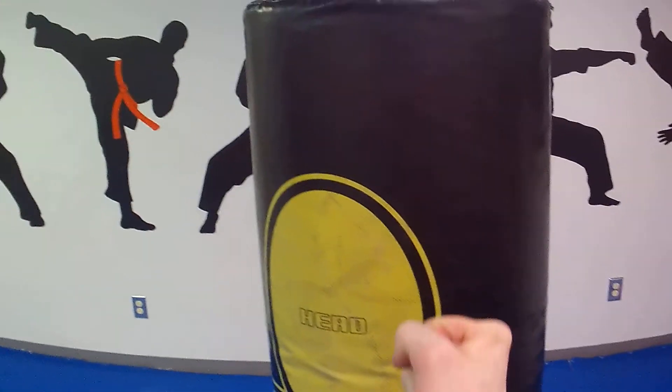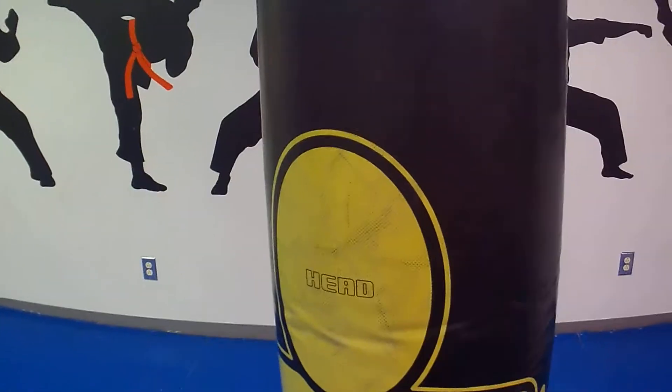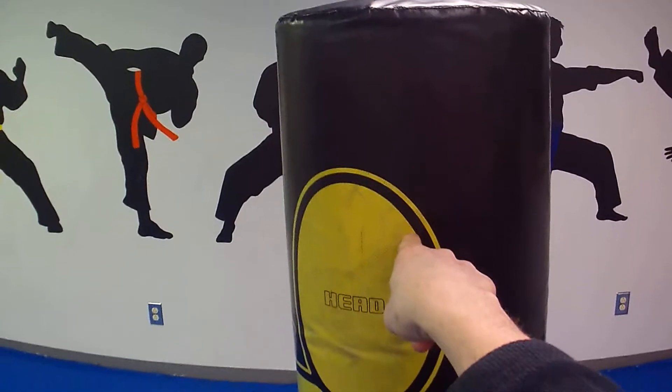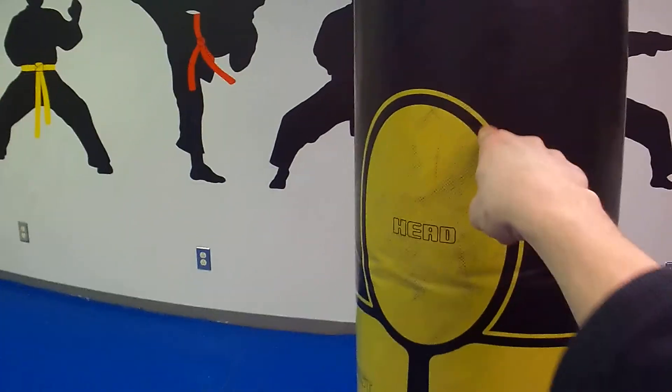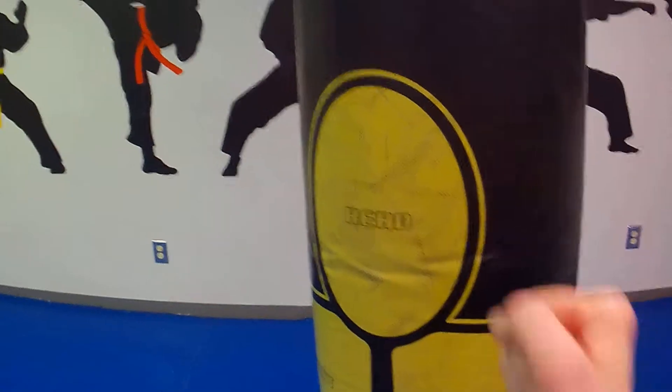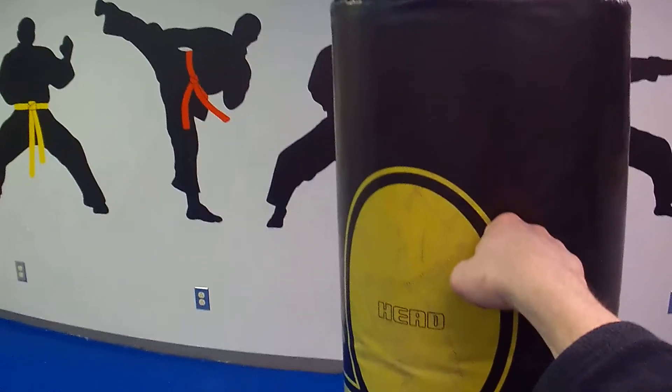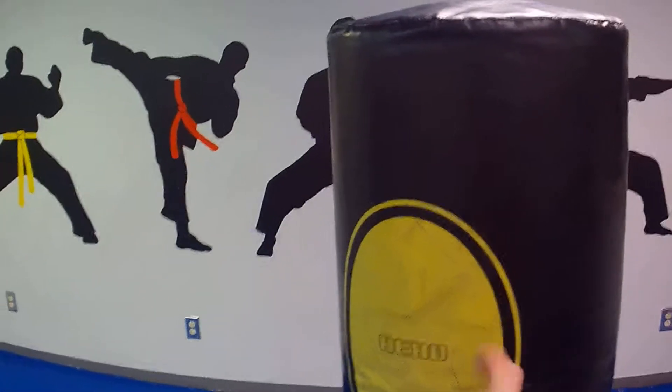Now delivering that punch — what I'm going to do is corkscrew it out. I think of it as pointing my finger, so I'm coming out like this and just point. Coming out — bang. See my hand here, twist it. The point of contact I'm making right now is that first knuckle.